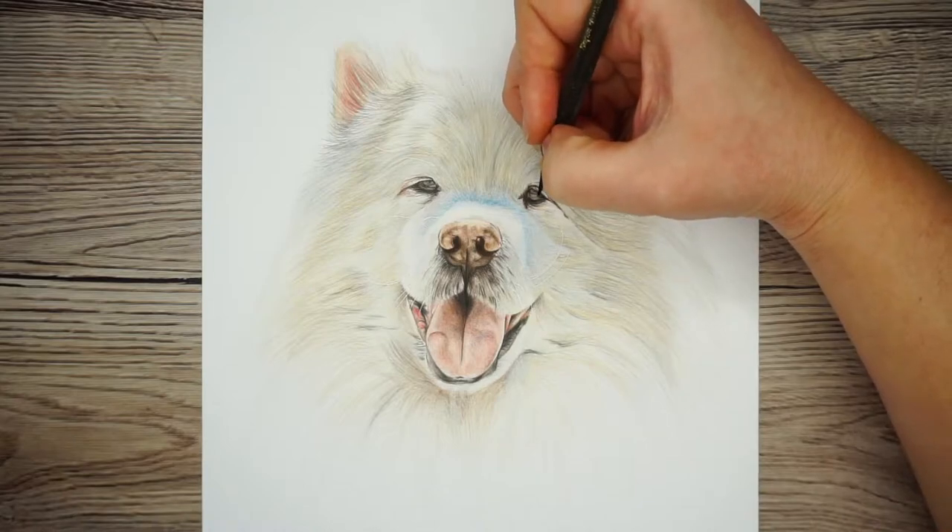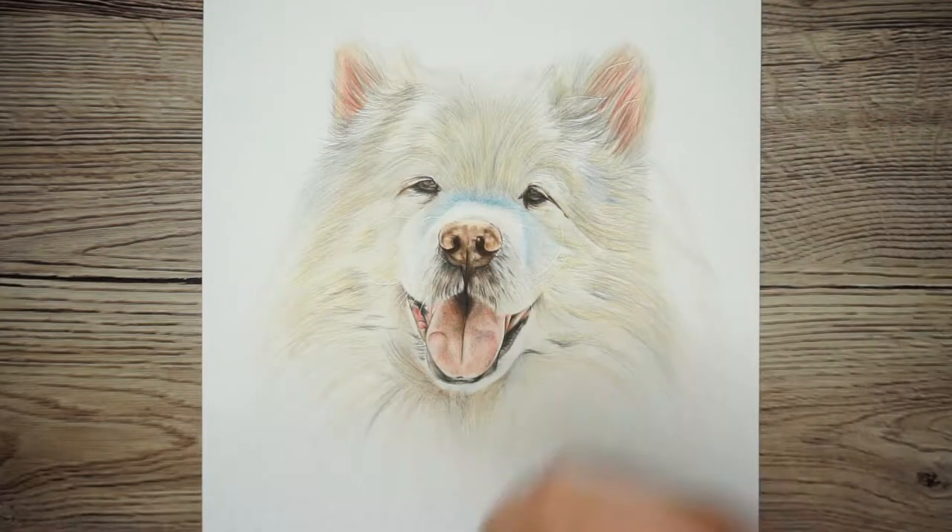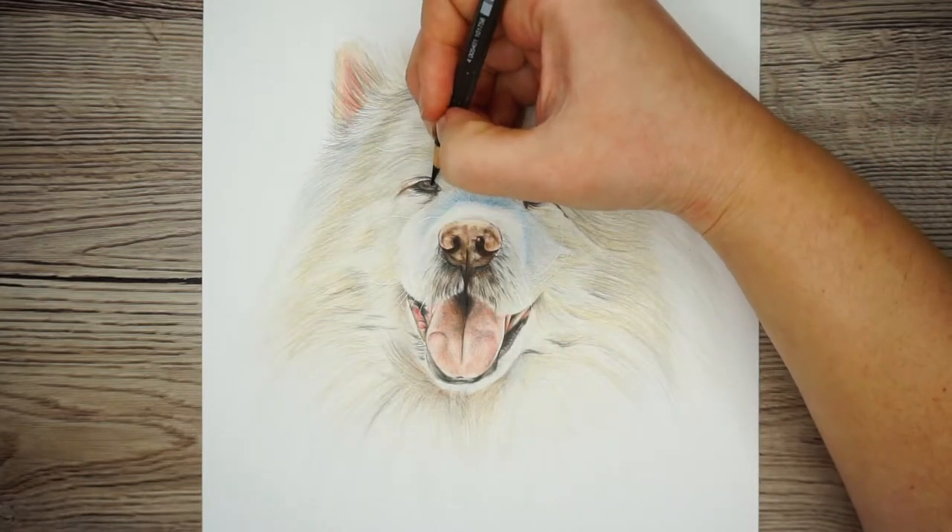I want to show you today how you can go about drawing a white dog on white paper. A lot of people seem to feel apprehensive about drawing white fur, so I'm going to show you step by step how to draw this dog.